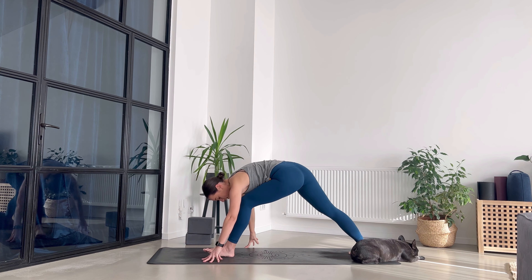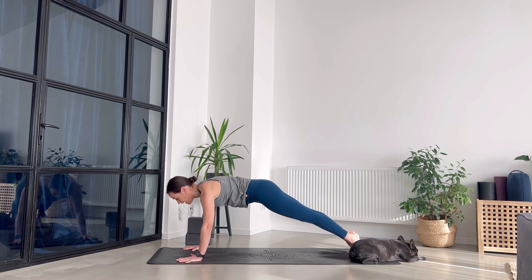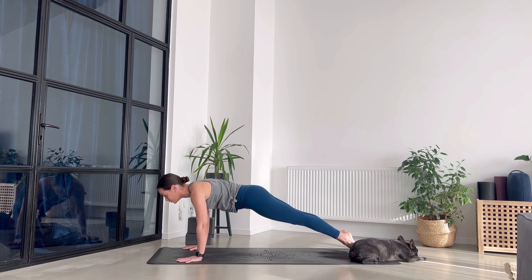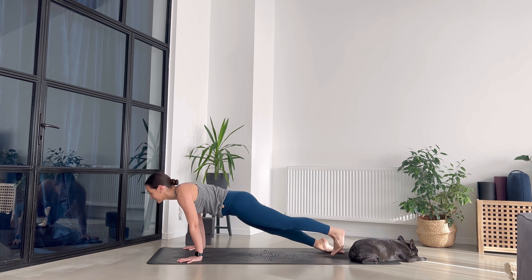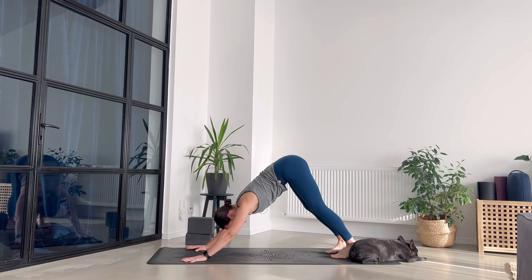Gently release your arm and walk your palms towards the front of your mat. Let's go for a vinyasa — step back with your left leg, pull abdominals in. Either bring the knees down, or hinge forward to low plank, up dog or cobra. Exhale, downward facing dog. That was intense!